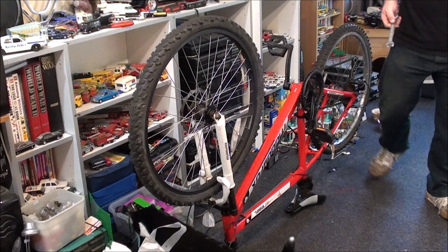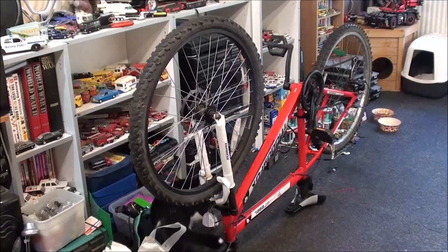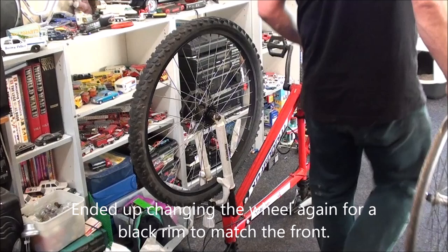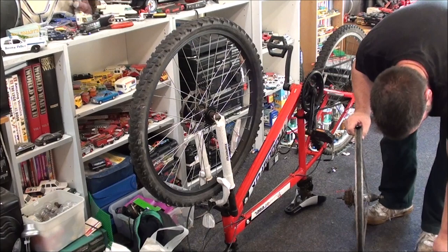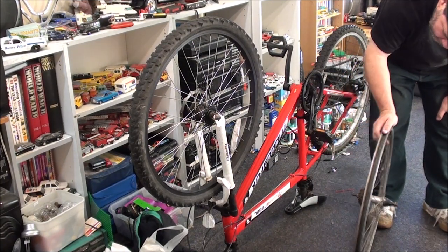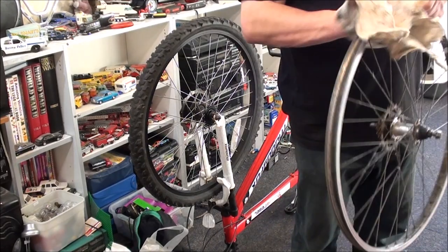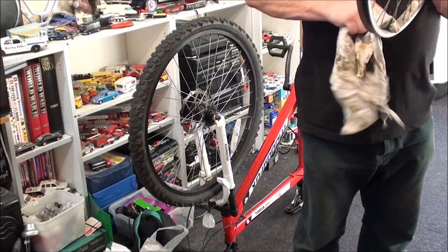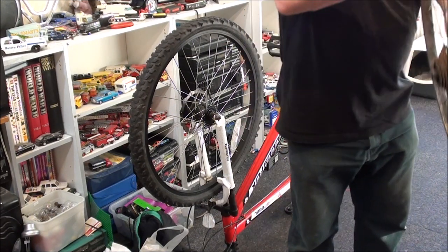I'm going to pause the camera and go and do that. Got one! It's dirtier, but it is in better condition otherwise. I've found a couple of washers here in case I need them as well. It's a dirty old wheel, but it's going to be a darn sight better than that one. I can clean this up once it's on the bike — that's not a problem.